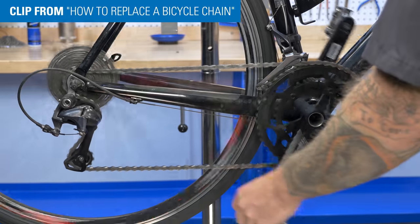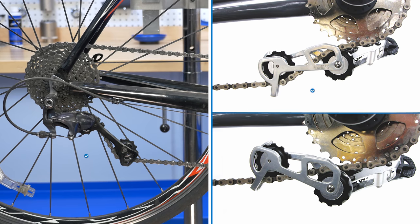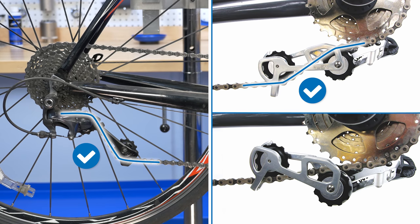We'll shift to the largest front and rear sprocket. The chain should be able to make this shift and it should have two slight bends, one at each pulley.